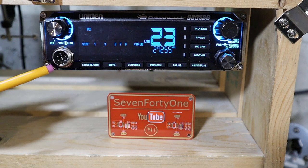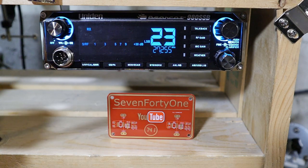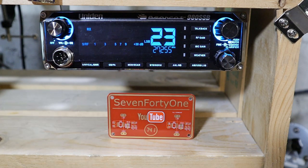Below the volume control is the microphone connector, and as you can see this is a six-pin configuration. The radio does come with a six-pin to four-pin adapter if you want to use a four-pin microphone on this radio.